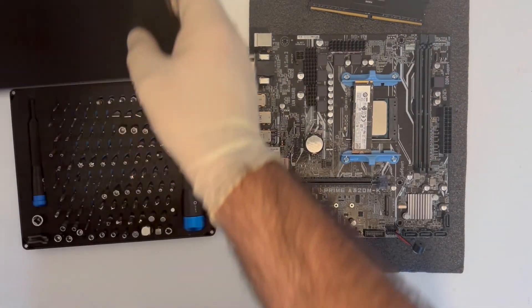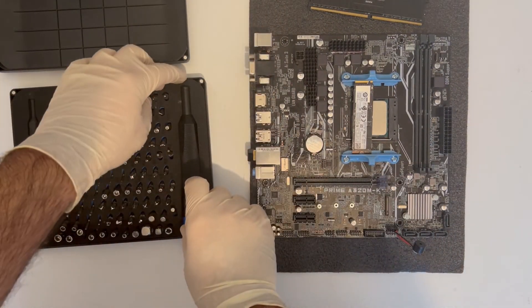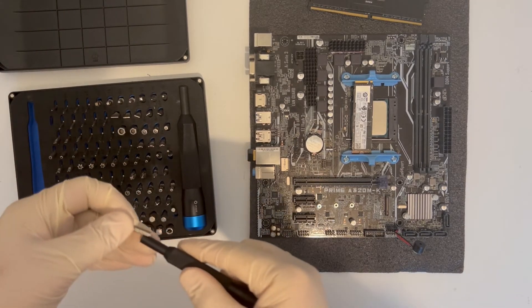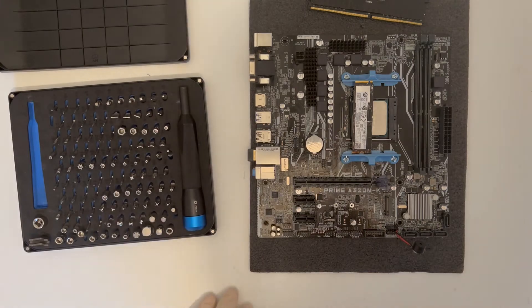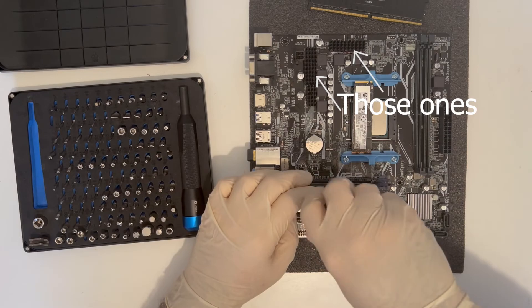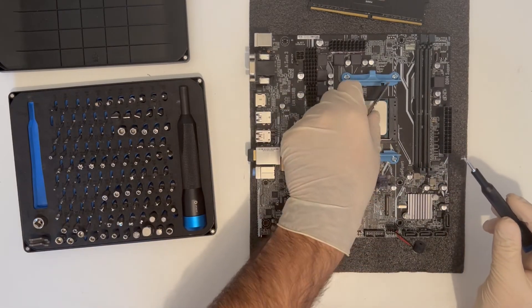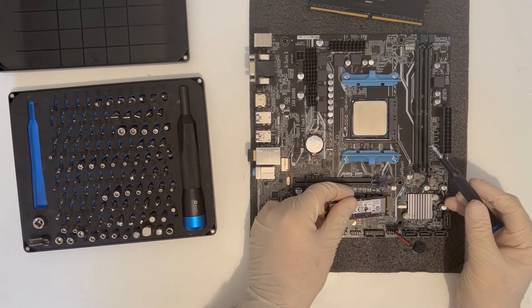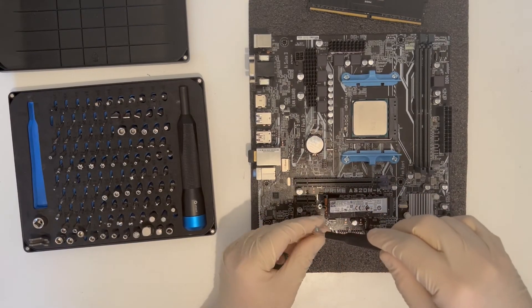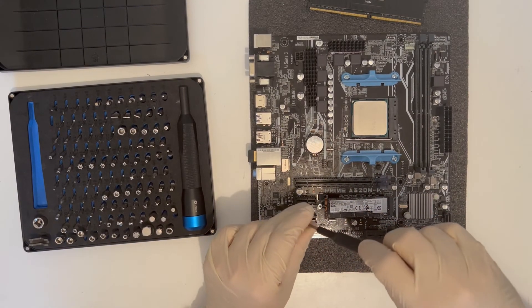Let's start assembling this PC and while I'm at it, I will tell you something about the components. The motherboard is a no-thrills but competent A320MK Prime from Asus that I have retrofitted with VRM heatsinks for increased reliability and longevity. I originally had the B450 lined up for this but I could not see the point in spending the extra. The SSD that I'm installing is an Intel 256GB NVMe that is brand new.